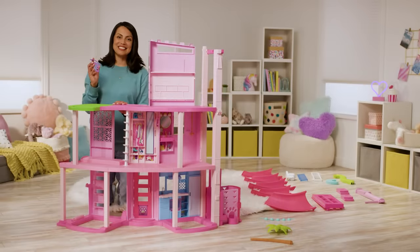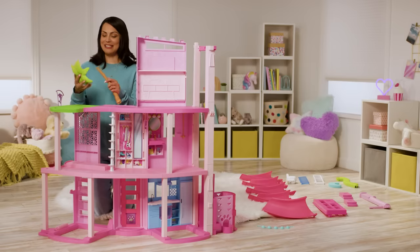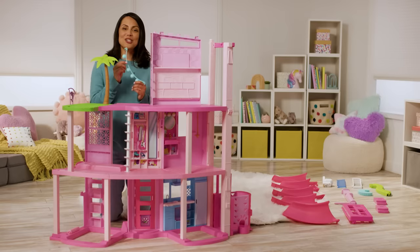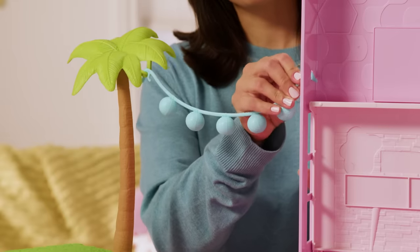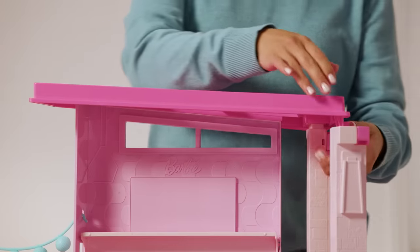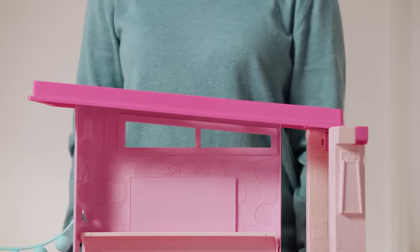Time to add the final details. First, snap the purple dolphin railing into the green balcony floor, and put your palm tree pieces together and snap it into the back of the green floor. Make sure you add your blue string lights, attaching one side to the palm tree and the other side to the pink wall. Finally, for the third floor, snap in the pink roof labeled 4B to the top of the slumber party room wall and elevator shaft to create the roof.